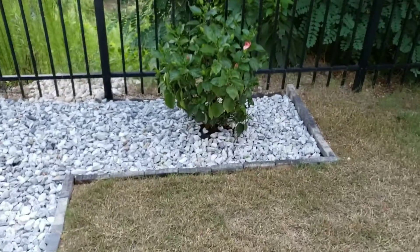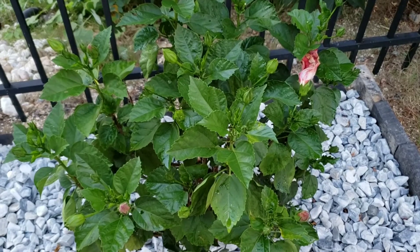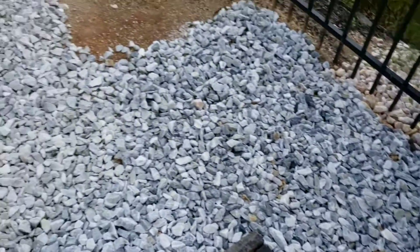My flowers are doing pretty good — look at all the flower buds that are getting ready to open up! A couple days ago there were like five or six of them. This one is doing pretty good.